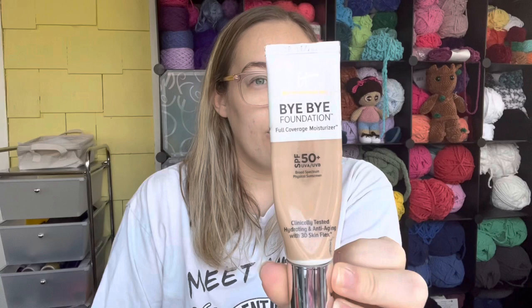For the letter B is my Bye Bye Foundation in Light from IT Cosmetics. It says light but it's very, very dark on my skin, so I mainly use this in the summertime. I have a window right here and I was using it, just wasn't using it enough to finish this up. I'm going to pull this out again this summer and hopefully get it done. I love that foundation — once it's gone I'm probably going to buy a backup.